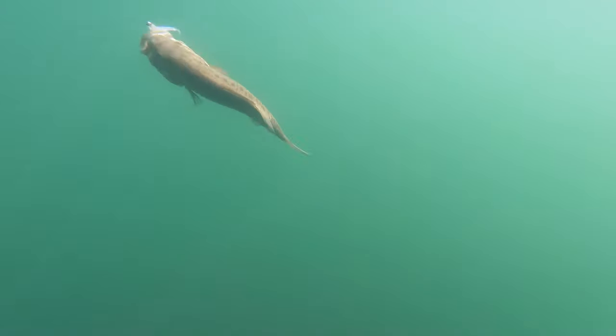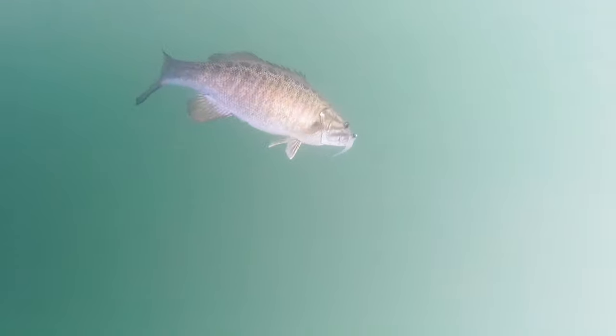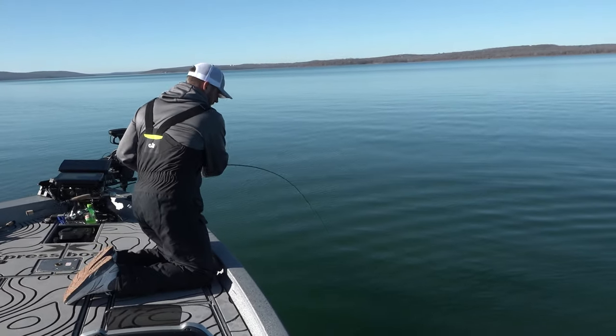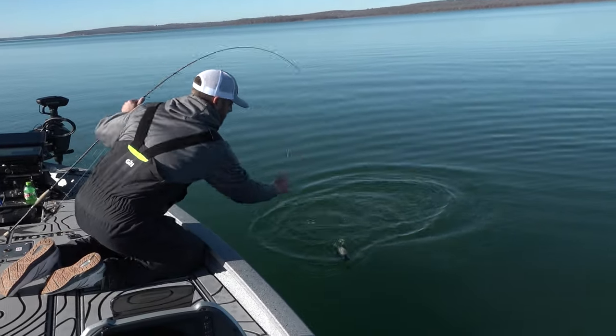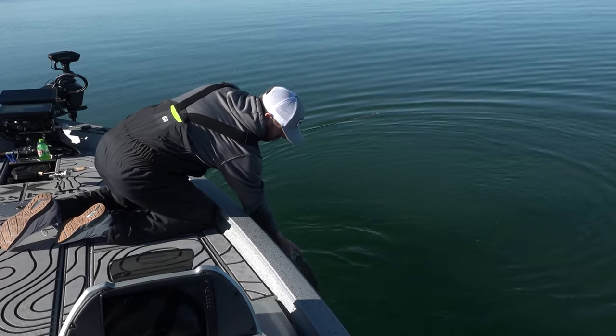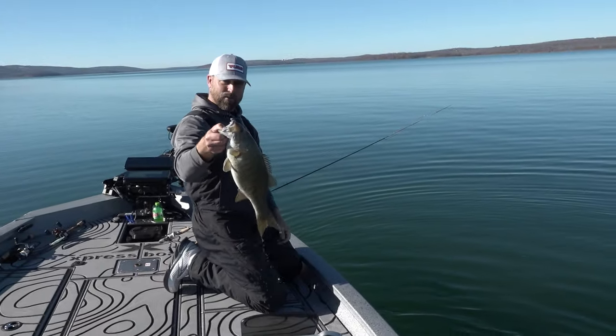Guess what — here he is! Oh, that's why you fish the Sonar Minnow right here. Oh my gosh, this is a hammer, this is a beaut. And I said it a while ago — man, it gets them right in the top of the mouth, just like that. Absolutely perfect. Get here baby! Yeah, look at that beauty.